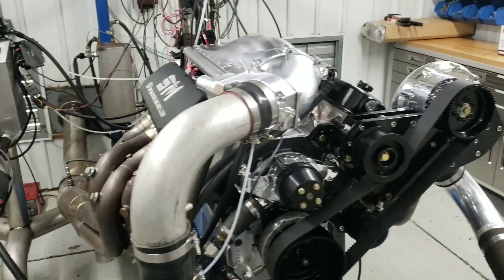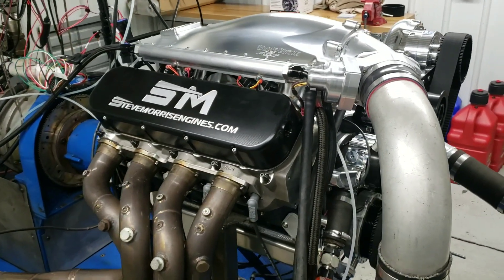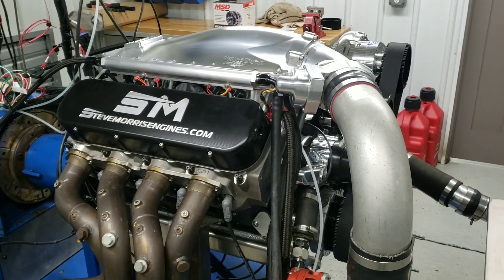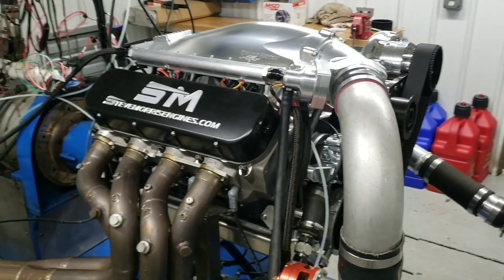You're watching Steve Morris Engines. I'm Steve Morris. This is the engine we just got done going through for John Woods. I can't remember what car he got, but I know it's a Roadster Shop chassis — sorry about that, John.